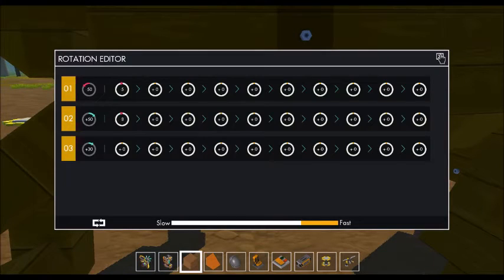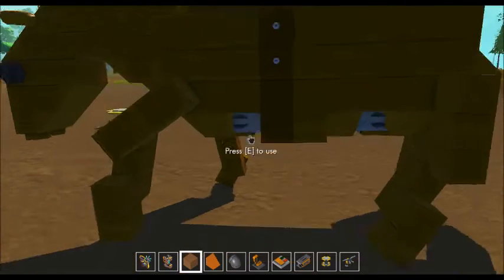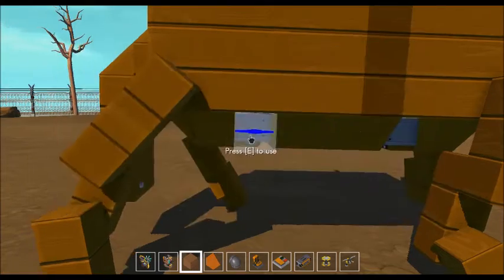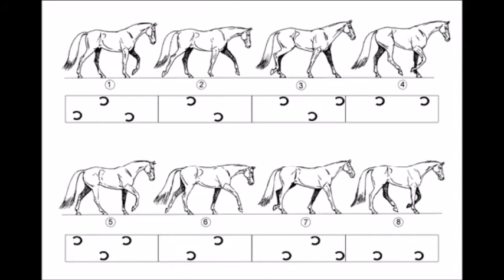In the end you're gonna have repeat on, but don't have repeat on to start with. Go around every single leg, every joint, until you get all the legs looking like that second picture. When you're happy that it looks like the second picture, you're ready to move on to the third picture.